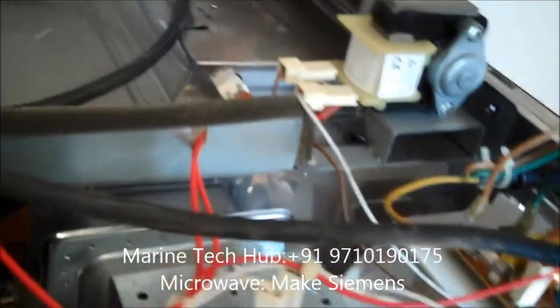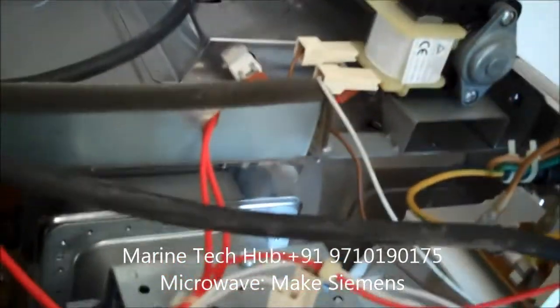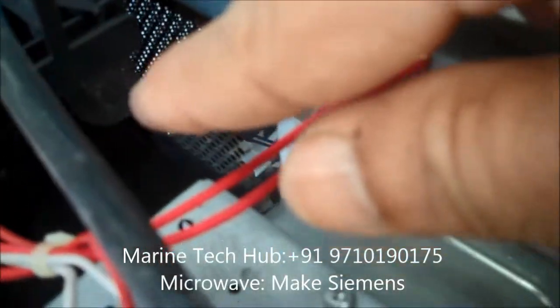This is the controller here for adjusting the timing. You can check the blower fan — you can see this, check whether it is ok or not, it should rotate. Then you have the light over here — if the lamp is gone you can change that.